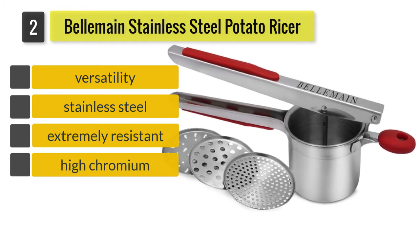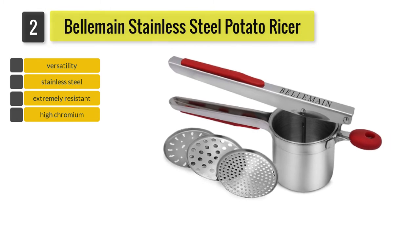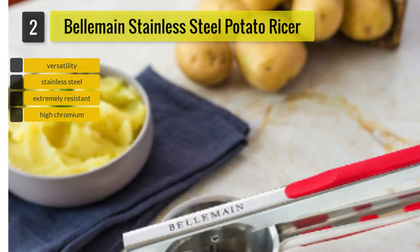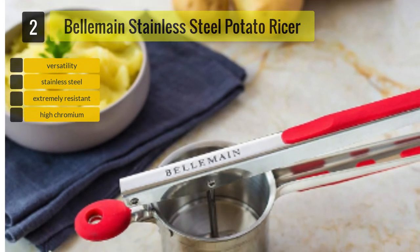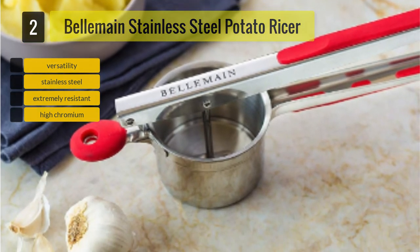This potato ricer from Belmain is a winner when it comes to versatility. This product offers you three ricing discs which allow you to rice your potatoes into three different levels of fineness. With so many different potato dishes out there, it is definitely a huge advantage to be able to rice your potatoes to any thickness you want.